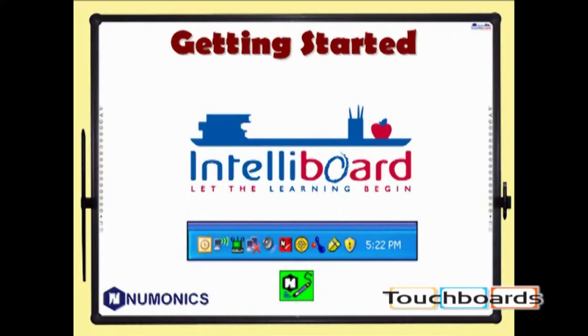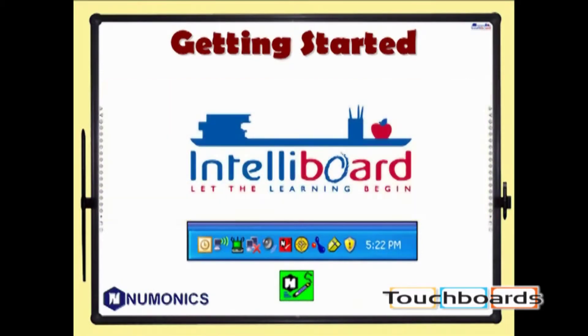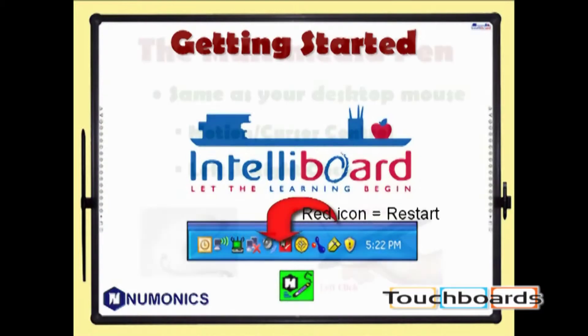When installation is complete, you'll be prompted to restart your computer. During startup, you should see the IntelliBoard splash screen, which indicates that the driver has been recognized. You should also see a green Mnemonics logo in the system tray on your computer. If the logo is red, you'll need to restart your computer.